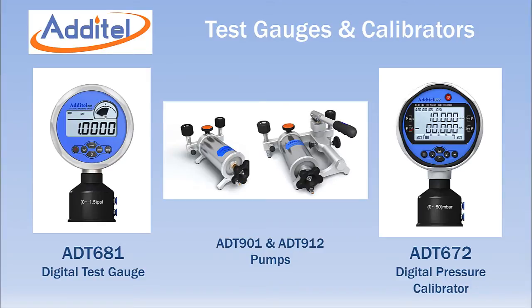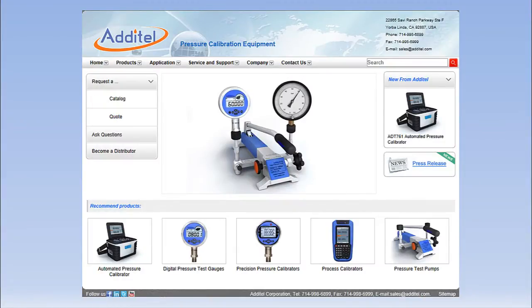When combined with these pumps, you have a portable lightweight solution for any low pressure testing requirement. For more information, visit Aditel's website at www.aditel.com.